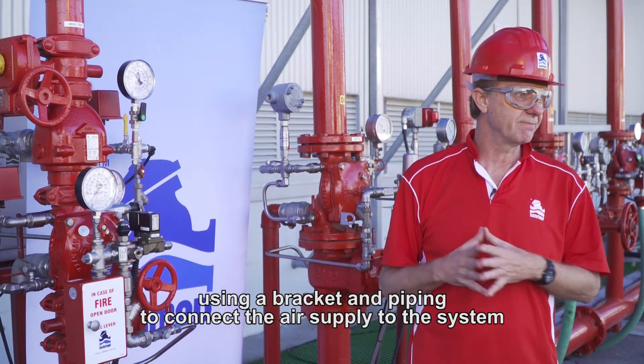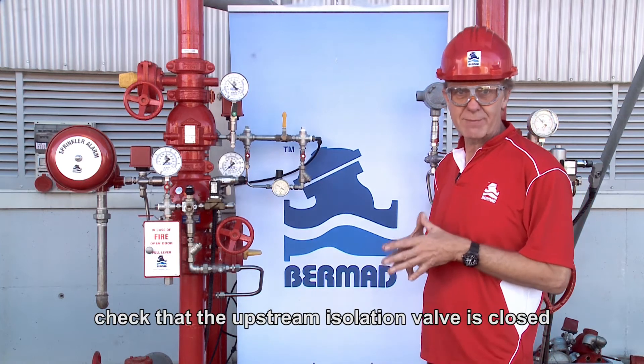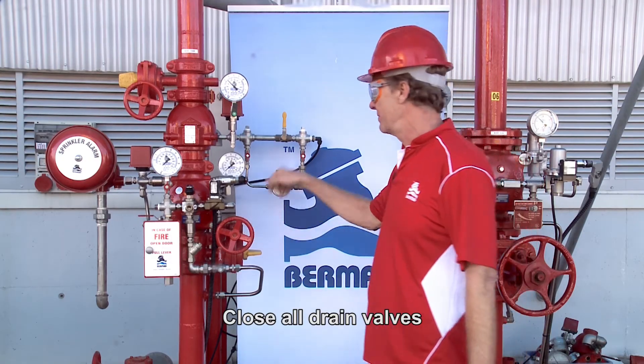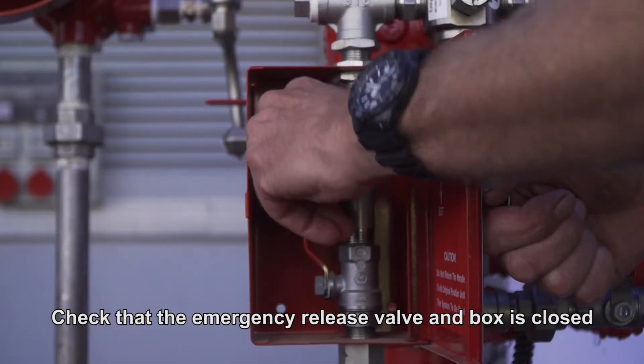Now the valve is installed, we need to prime or set the valve for use. Check that the upstream isolation valve is closed, close all drain valves, and check that the emergency release valve and box is closed.